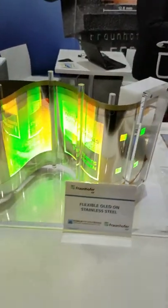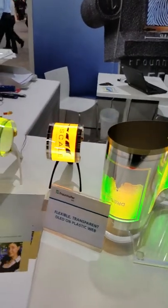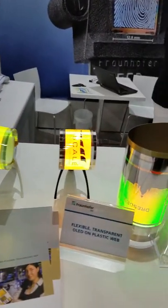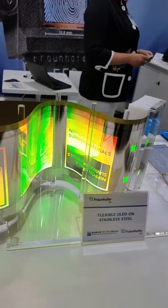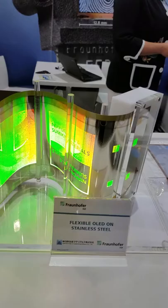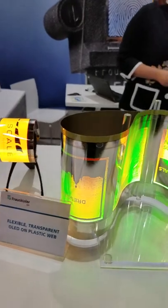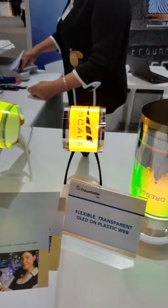These are OLEDs on stainless steel — a very thin steel foil on which we deposited the OLEDs, and it's encapsulated over there. It's not an active display in this way; it's more of a lighting application.